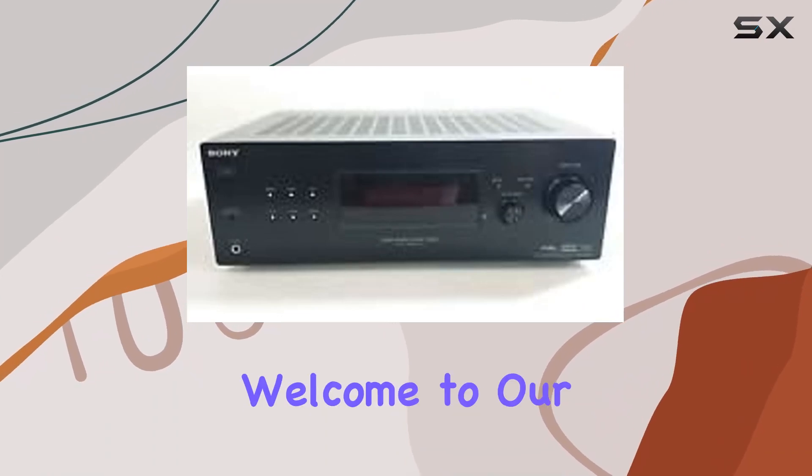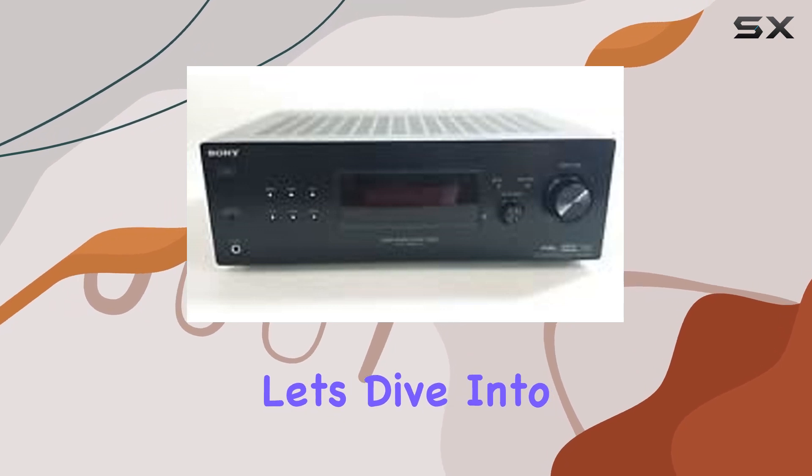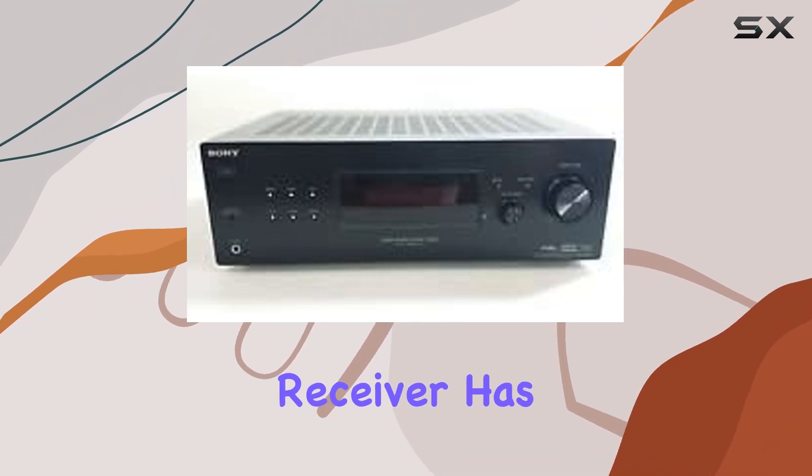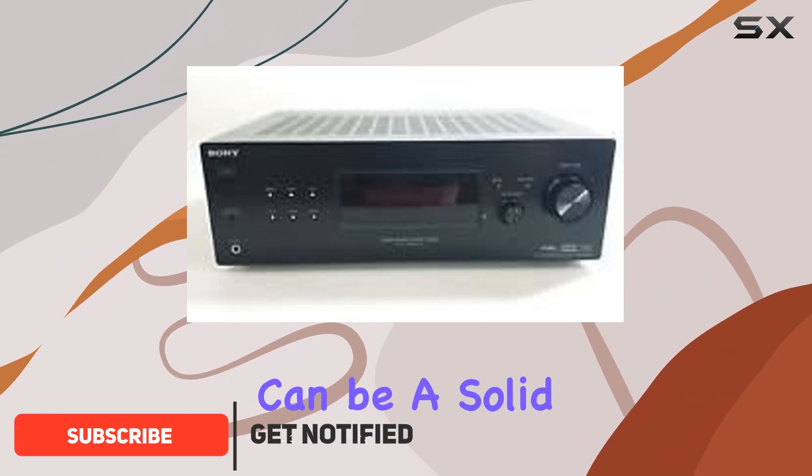Hey folks, and welcome to our review of the Sony STR-KG700 audio receiver. Let's dive into what this audio receiver has to offer. The Sony STR-KG700 is a wired audio receiver that can be a solid addition to your home audio setup.